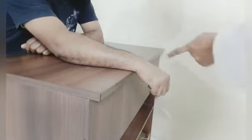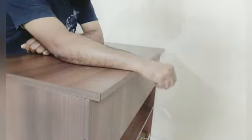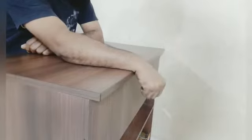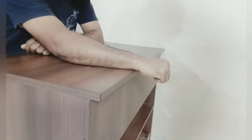Wrist joint movements: place your wrist joint freely at the end of a table. Now move it up and down. Make a fist and move it up and down. Repeat this 5 to 10 times. Now move it side to side — these are radial deviation and ulnar deviation movements. Repeat these side-to-side movements 5 to 10 times as well.